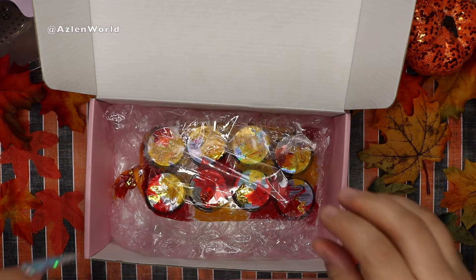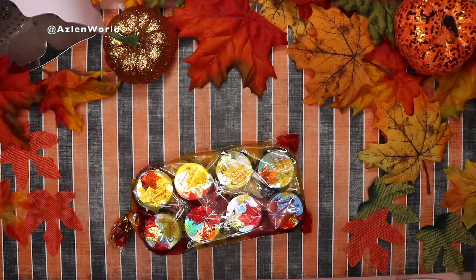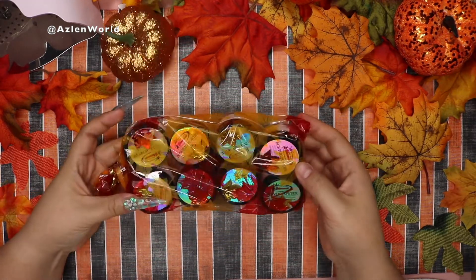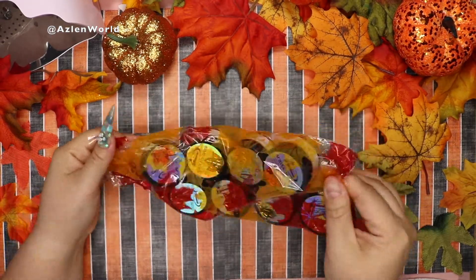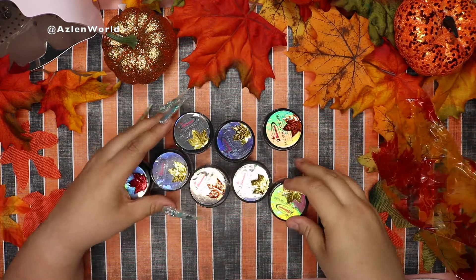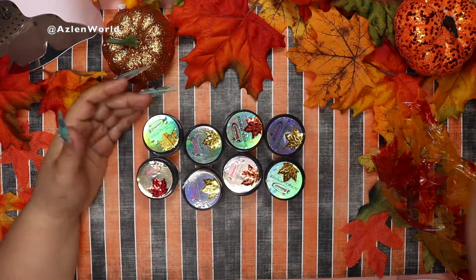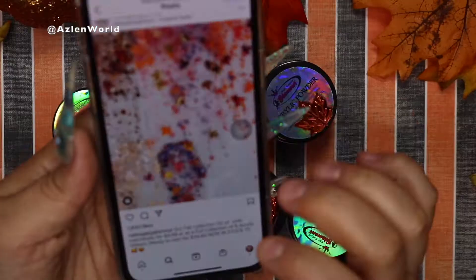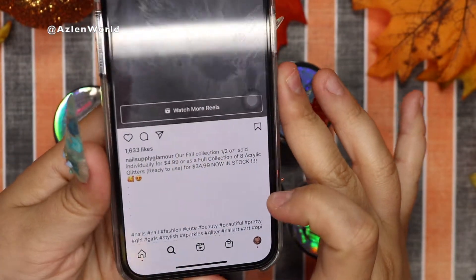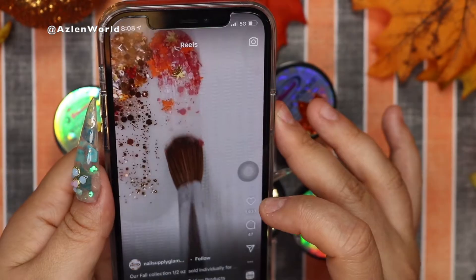The next thing is the acrylics — let's go ahead and take this box out. I really like the packaging. These are the colors: we have four and four, so eight acrylics total. They are one and a half ounces each, and they come individually for $4.99 or as a full collection of all eight acrylic colors.